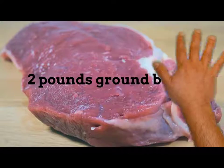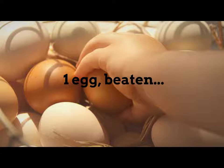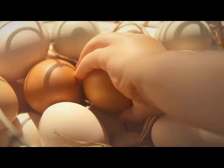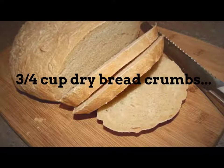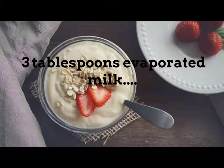2 pounds ground beef, 1 egg beaten, 3/4 cup dry breadcrumbs.